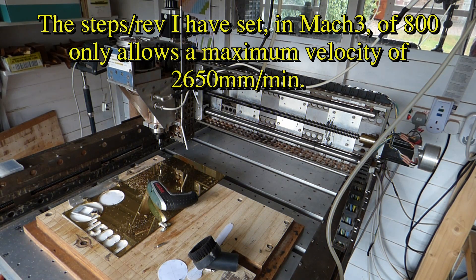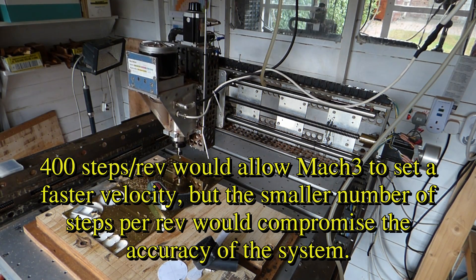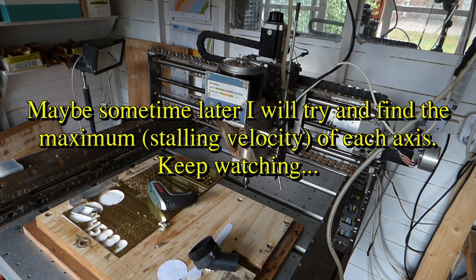I've managed to get the speed up to a maximum of 2.6 meters per minute. That's the maximum that the number of steps per rev have set will allow. So there it is — that's 2.650 millimeters per minute.